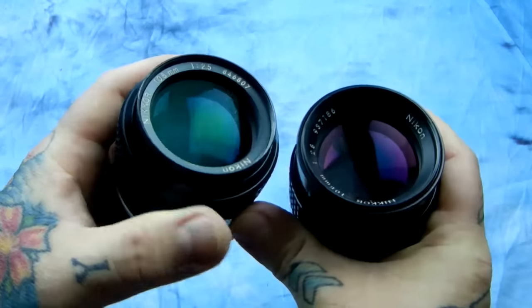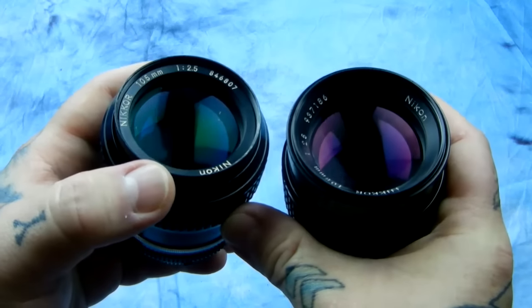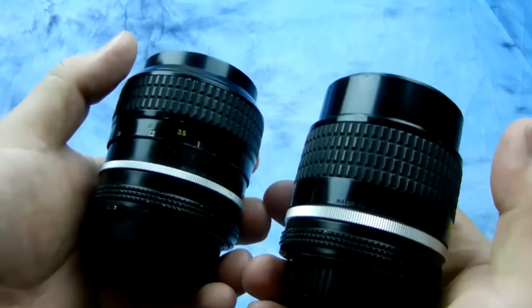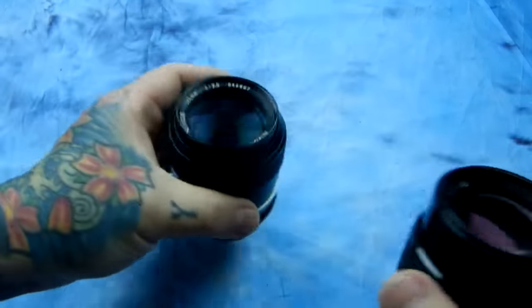These were actually produced at different times, with a different crystalline molecular makeup that makes up the anti-reflective coating. You can see this one has a green tint and this one has a purple tint. But optically, they're both absolutely identical and just sublimely perfect.